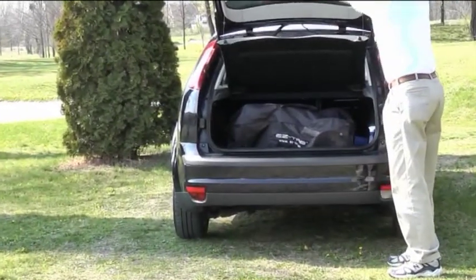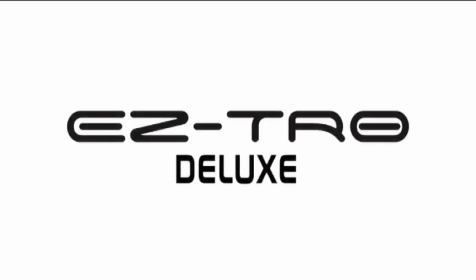Thank you for your attention. We hope you enjoyed our short demonstration video of the EZ-TRO Deluxe Golf Trolley.